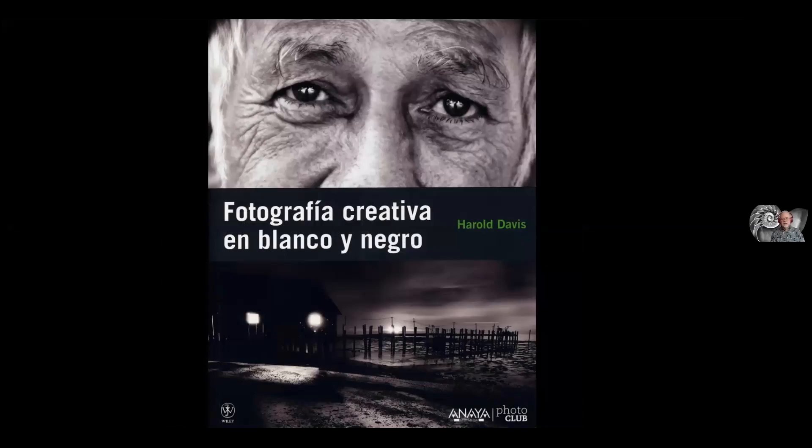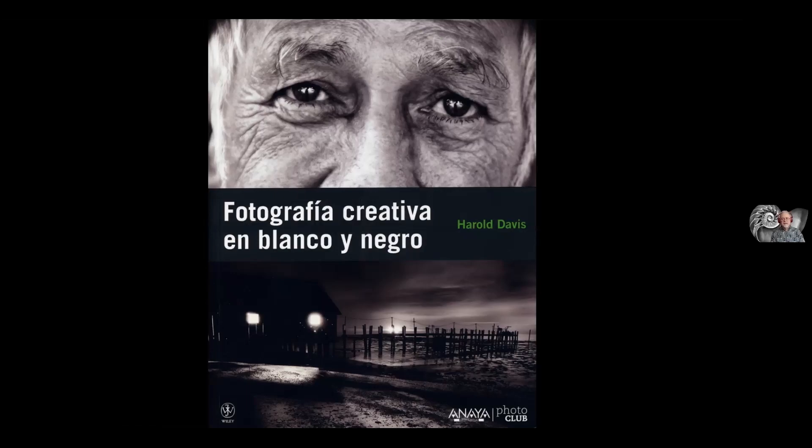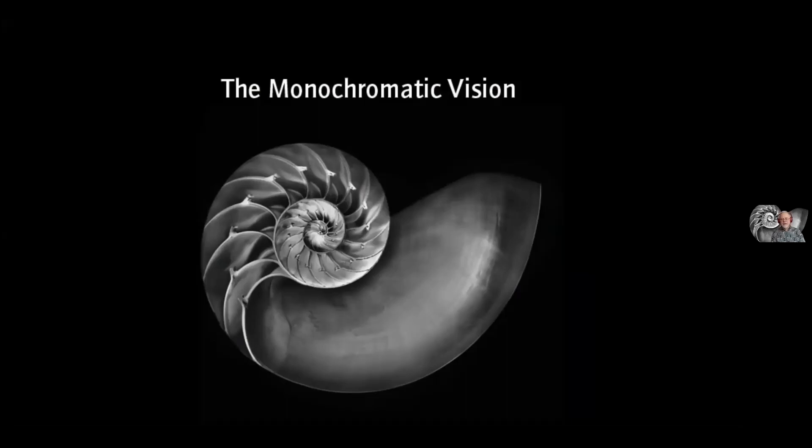My black and white books have been translated into a number of languages — here's the Spanish version of one, and there's a nice new French translation of the current one. I like seeing my books abroad. What is the monochromatic vision, and why should we care?